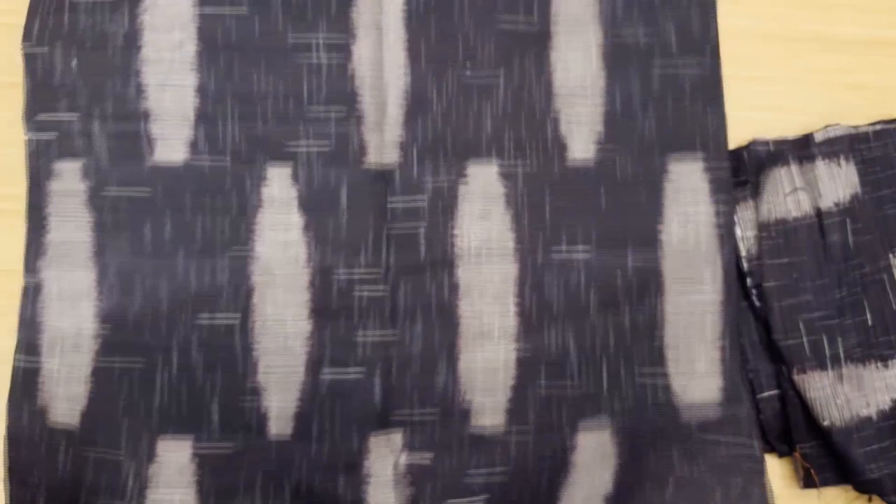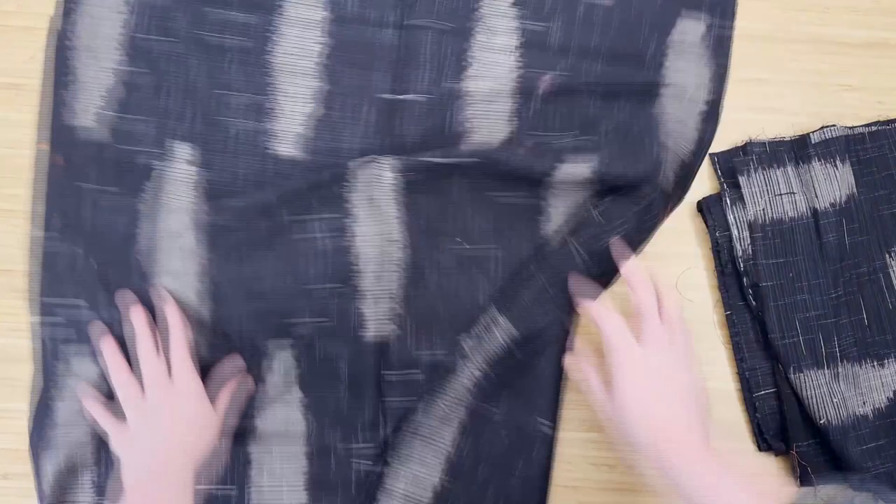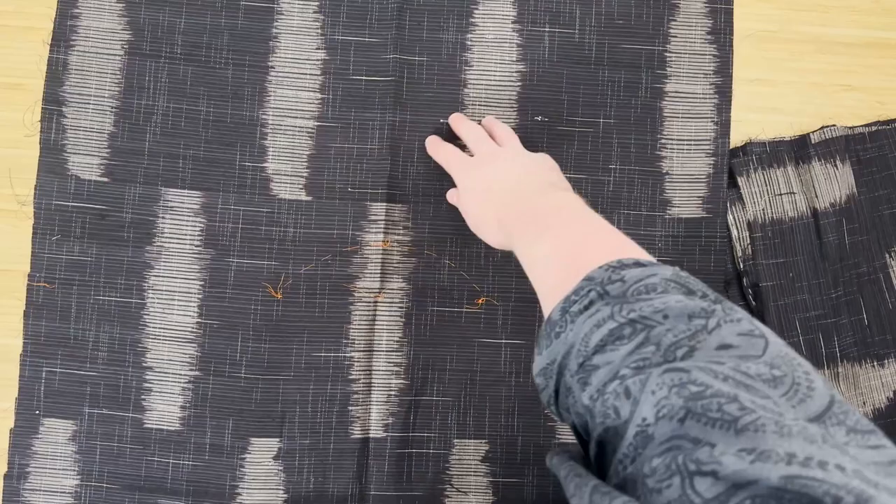This is Thai silk, gold with a brocade. This is from Singapore — that is raw dupion. And this is the one I'm going to be making — that's Thai silk. This is Thai silk again, that's a brocade, same like the gold. I can't wait to use that.